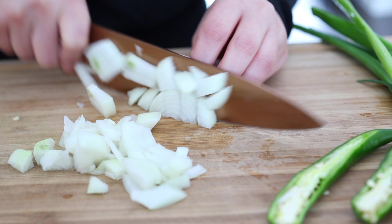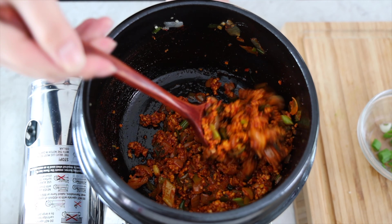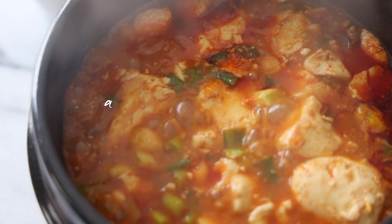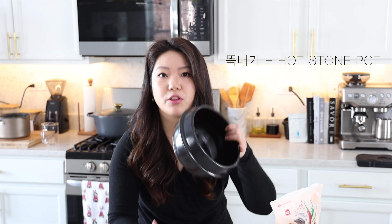Today, we're going to use this tukbaegi to make soondubu. Grace and I really like soondubu, but it's obviously not easy to just go out and get it. That's one of the things that we really like — that whole experience of getting it served in this tukbaegi.